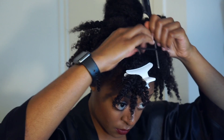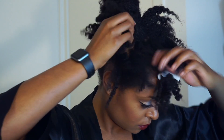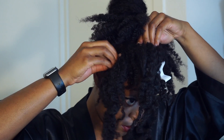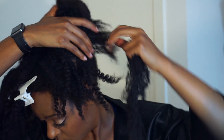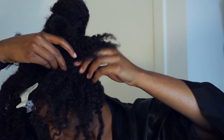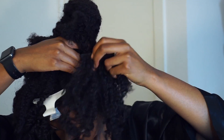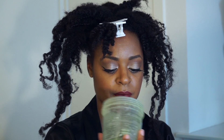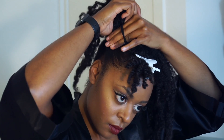Now we're going to work with that middle section. Take it and part it down the middle, creating two sections. In each section, we're going to thicken up the hair and add some length by putting clip-in extensions within the parts we create. You can also make ponytails and wrap the hair around the ponytail, but this is another method in case you want to wear the hair loose and you don't want any of the tracks to show. To make sure your buns are sleek, take some gel and smooth down your edges, then take a ponytail holder and make a ponytail.